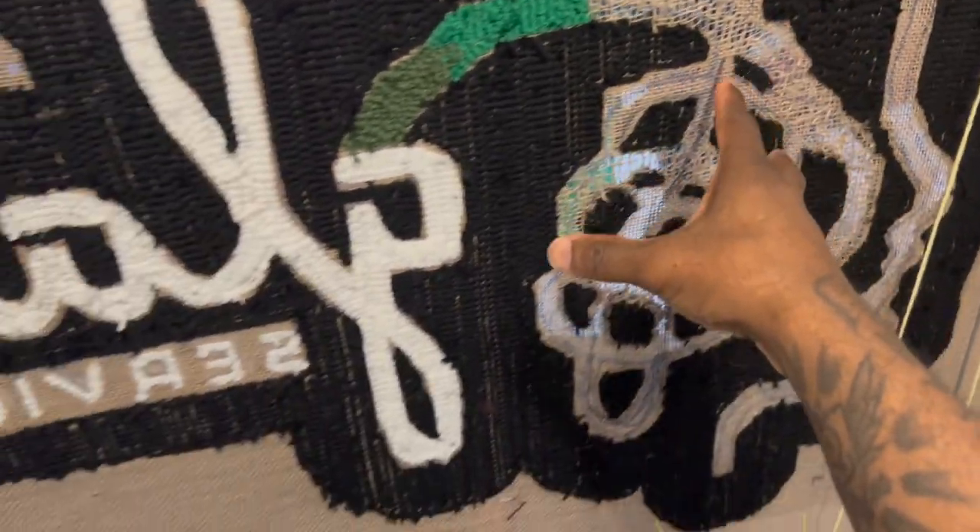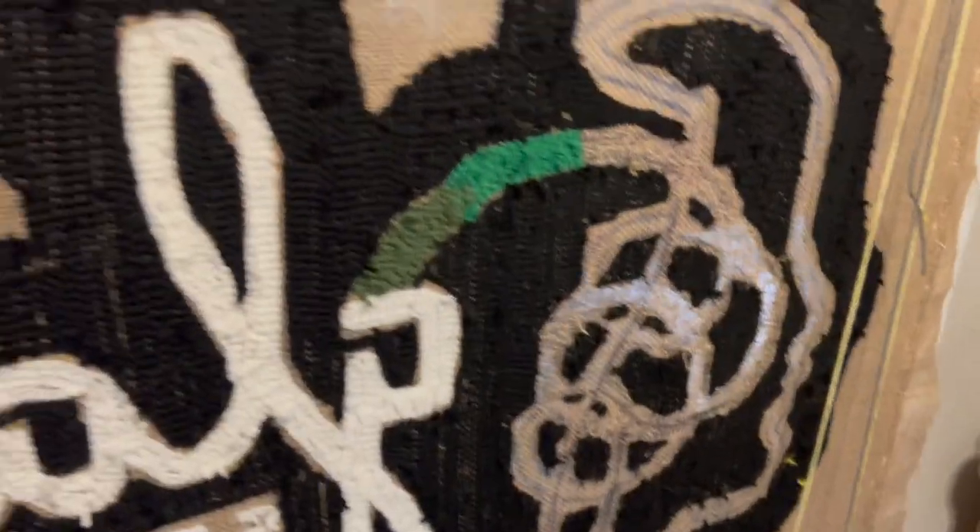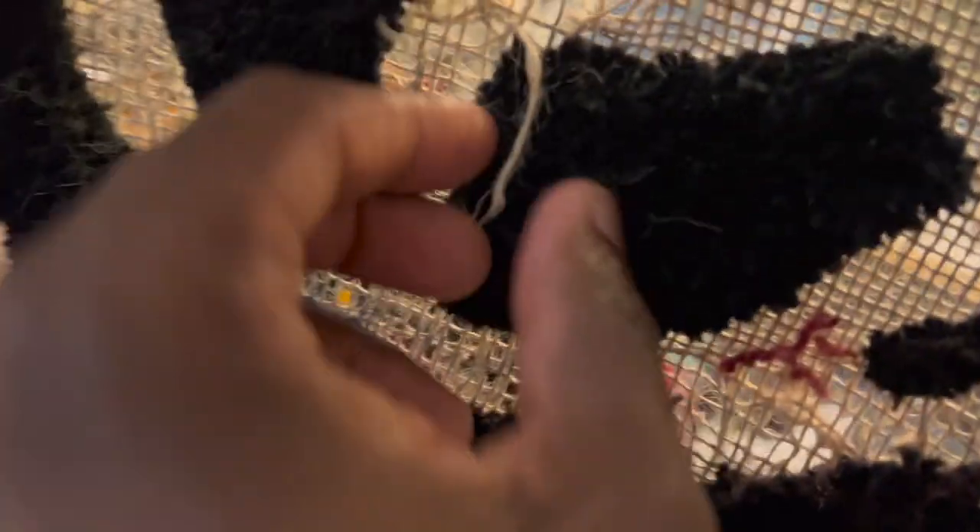As you can see, I removed all of the color from the back part of it. It did leave a lot of holes as you can tell. Since this is burlap, it is what it is — it's going to leave a lot of holes.